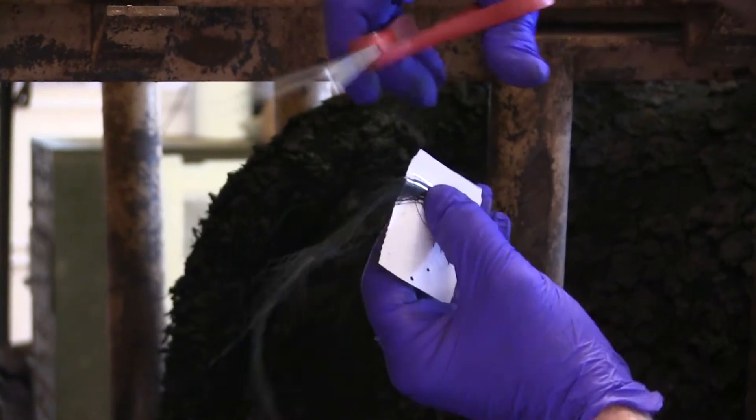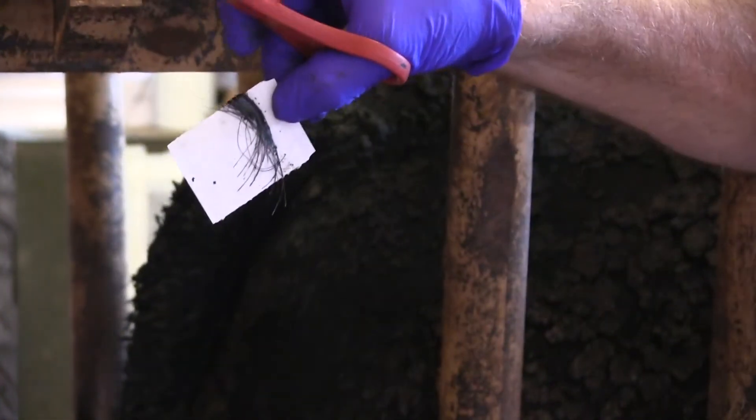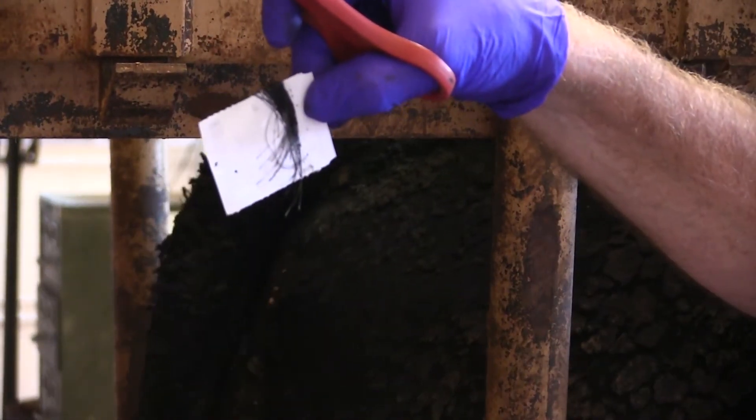I've trimmed this sample right here by just cutting off the excess hair, and we've made sure we've got the bulbs in the plastic area that they can take the sample from.